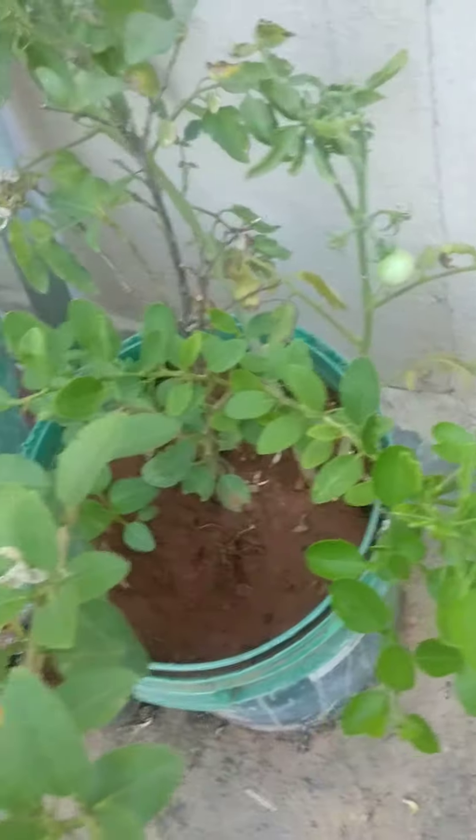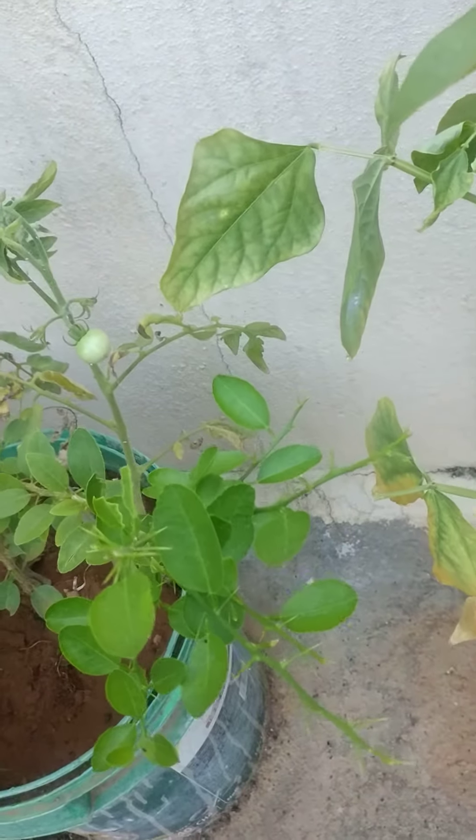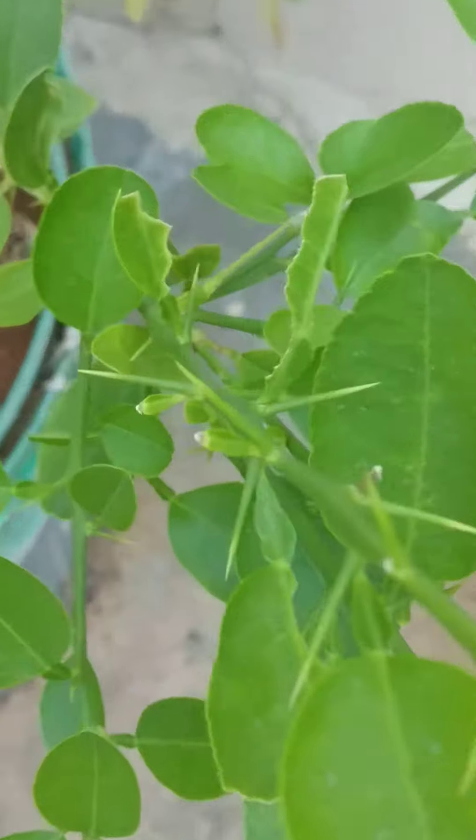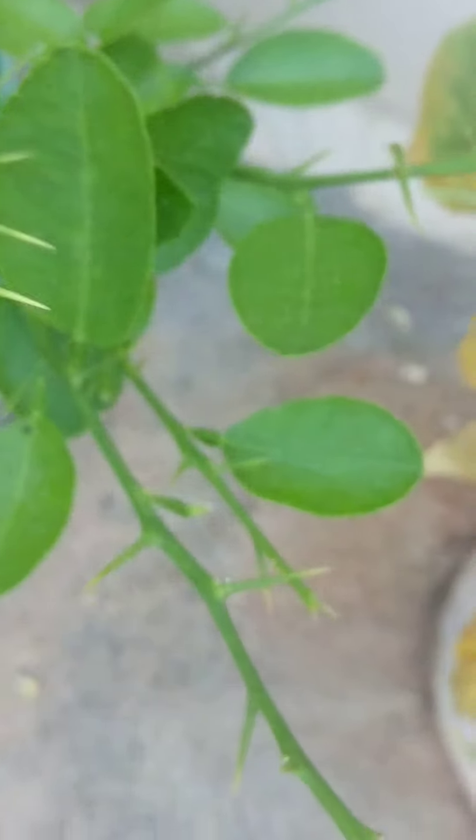Hi friends, today I'll be sharing a tip on how to spot bugs like caterpillars on your plants. Firstly, you need to observe your plants carefully. You need to spot the leaves — like this one, half eaten. You can see the leaves half eaten here.